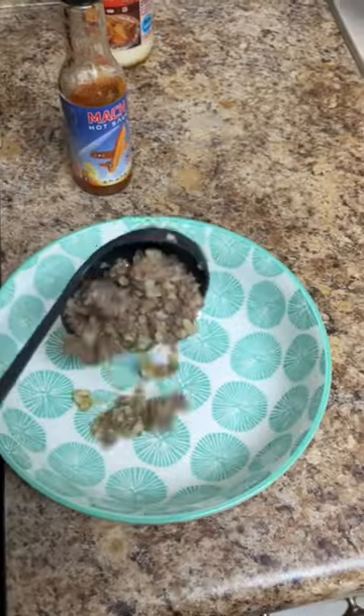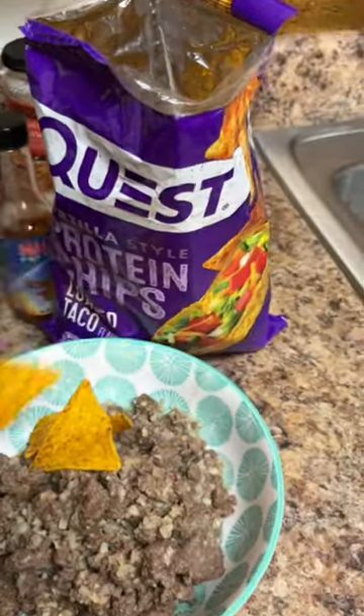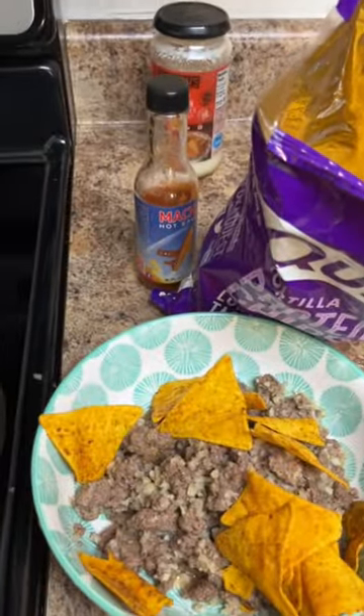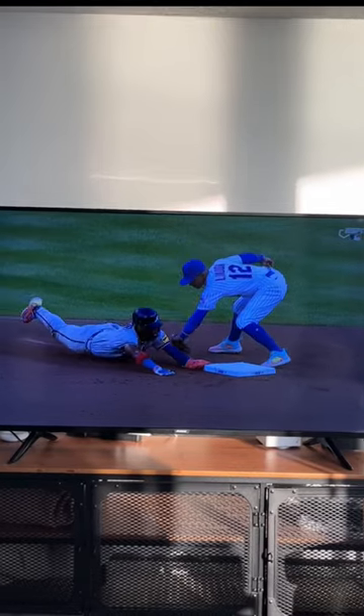Let's plate this. I'm going to garnish with some Quest protein chips as well. No table — if it's bachelor chow, it's got to be on the couch while watching ESPN.